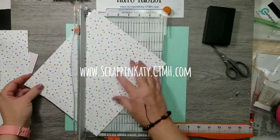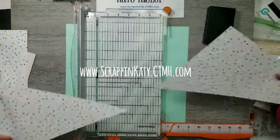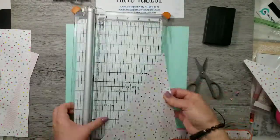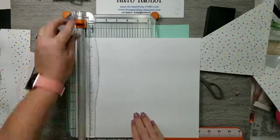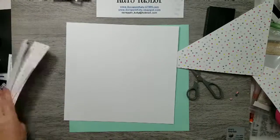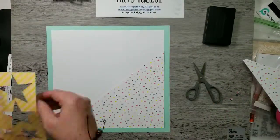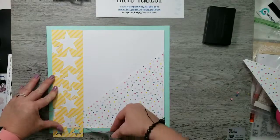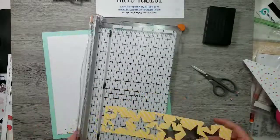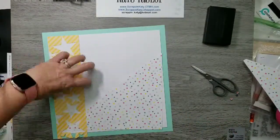I am making a one-page layout using two of the soon-to-be retired lines from Close to My Heart. This polka dot paper is from the Something Fierce paper packet — it's really bright, fun, somewhat juvenile. It comes with dinosaurs for boys and girls. And then the star border is from the I Heart Us paper packet.